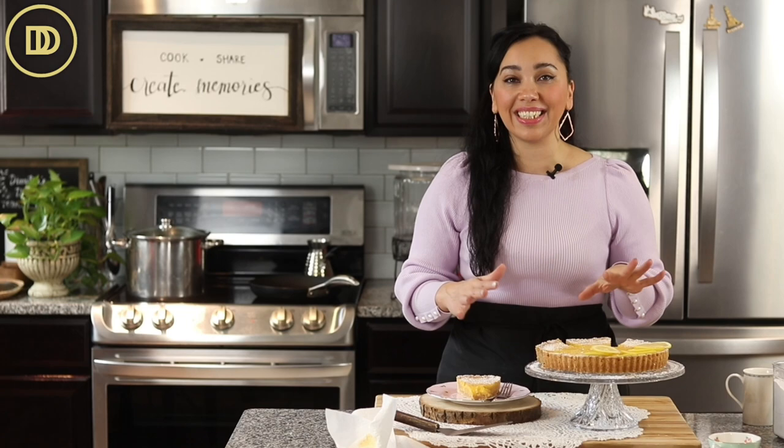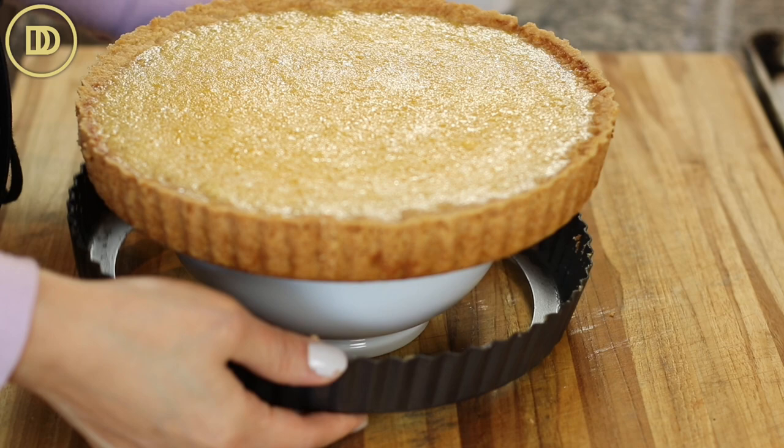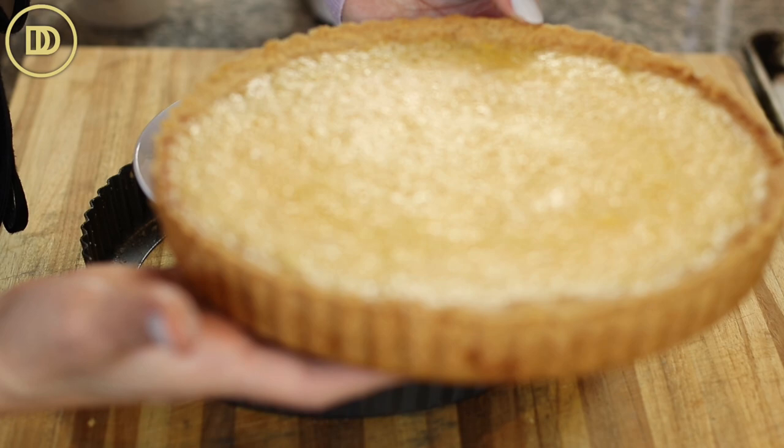Once it's done, take it out of the oven and let it sit at room temperature until it cools down for about 45 minutes. Then carefully lift it and put it over a bowl so the sides of the pan can come down. I would still leave the bottom on. Transfer it to the freezer or refrigerator until it chills completely — this is best served nice and cold.